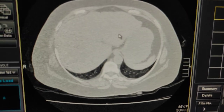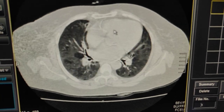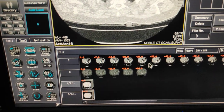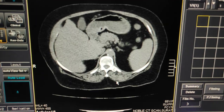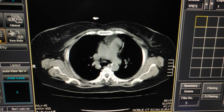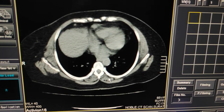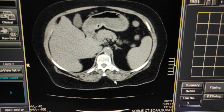This is how you scan HRCT of lungs. Also check the mediastinum window — you should always check the mediastinum window. Sometimes you are doing an HRCT scan but there may be lymph nodes enlarged — you should always check for lymph nodes in the mediastinum. We have covered up till D12, so this is the complete scan for HRCT lungs.